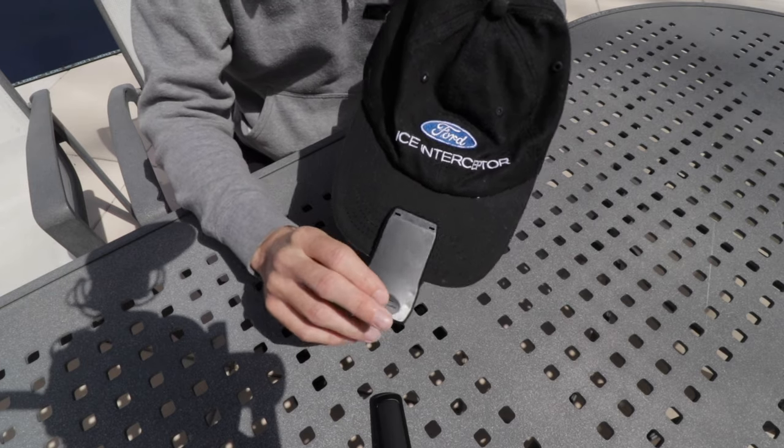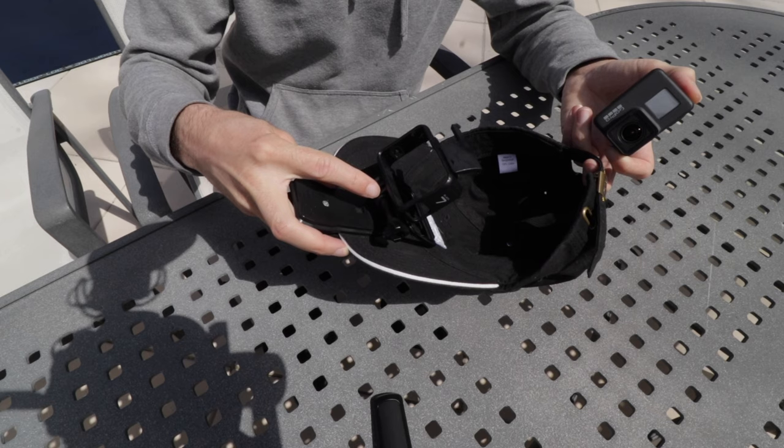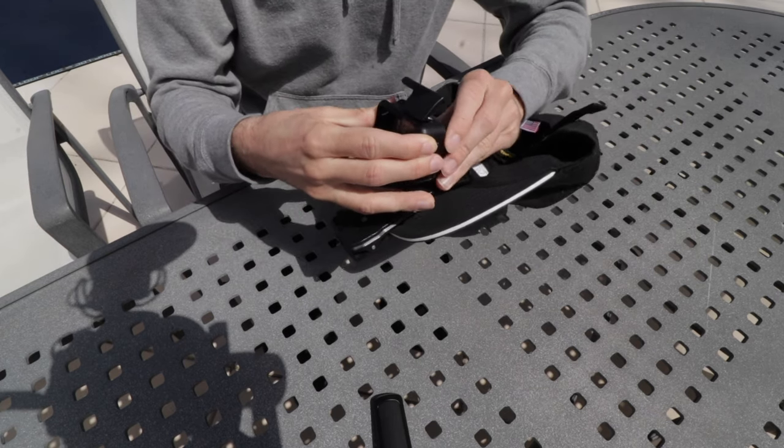So you've got your hat, you've got your hat clip, and then on the hat clip you have installed the GoPro cradle - pop in the GoPro. And this is about when you're going to realize that GoPros are cheap pieces of garbage. GoPro doesn't even have a screw mount in it, so you can't just throw it on any mount ever - you have to use this piece of junk plastic. But anyway...